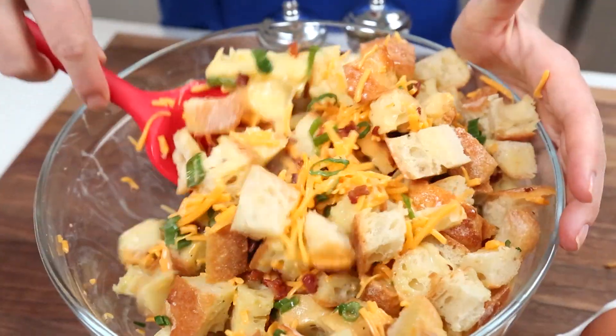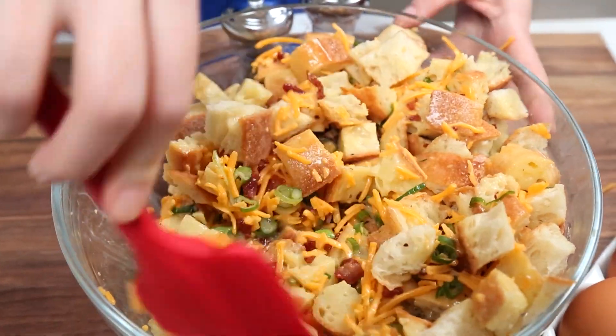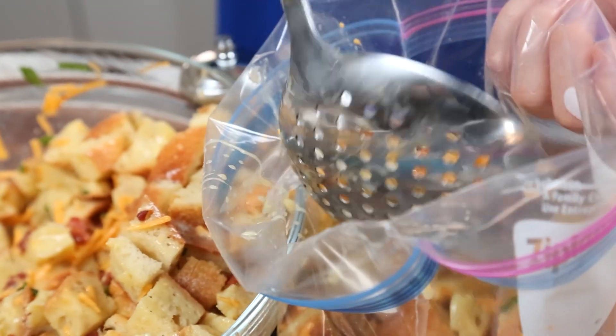You want basically all of that bread to soak up all of that egg so it gets nice and moist and delicious. I'm going to transfer it into a zipper bag and then put it in the fridge for at least an hour, but overnight is actually ideal.